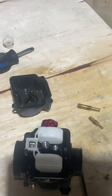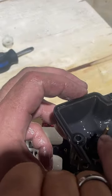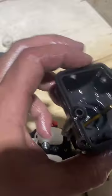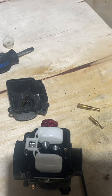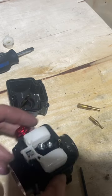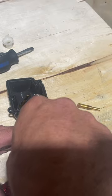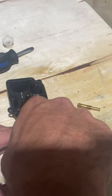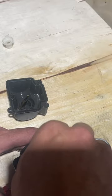Just like that, and now we can reassemble everything back together. The only real discoloration I see is on this bottom pin, but that's not bad at all - that's a really clean carb. I think I cleaned this carb not that long ago. First thing, I'm going to take my small jet and go ahead and put it back in. Then take the bottom of our jet here.